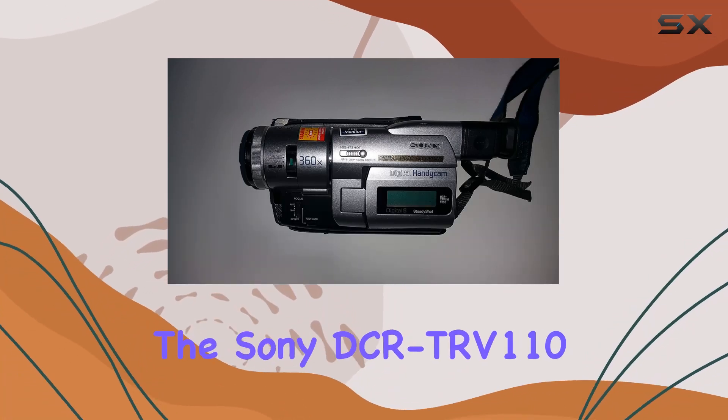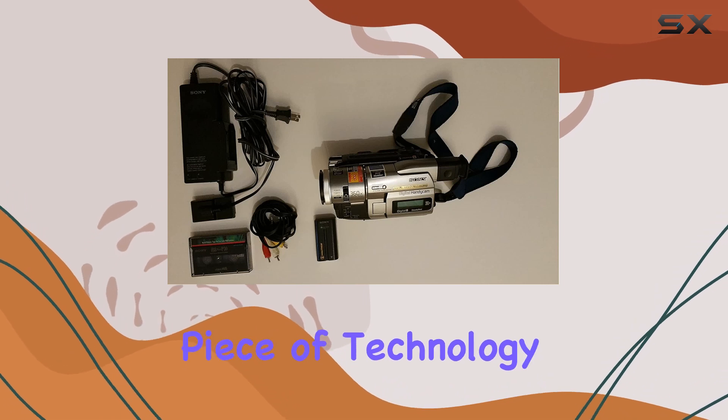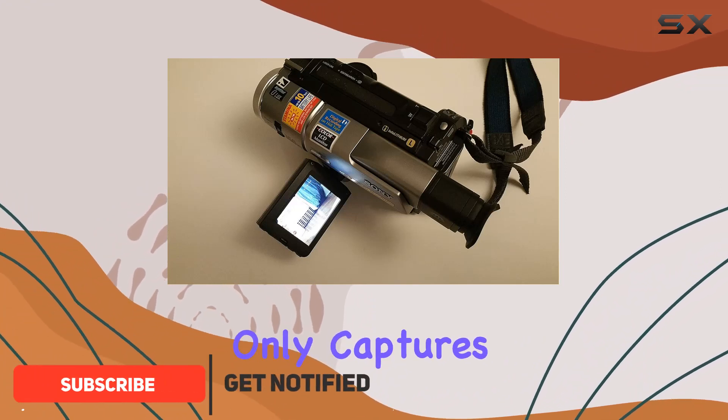Today we're diving into the Sony DCR-TRV110 Digital 8 camcorder, a versatile piece of technology that bridges the gap between old and new. With its sleek black and gray design, this Handycam not only captures the essence of the past but brings it into the digital age.